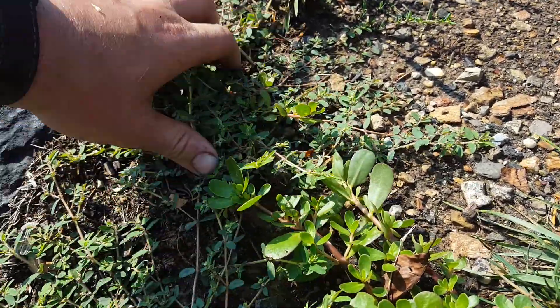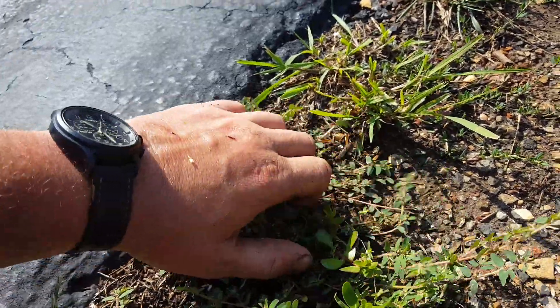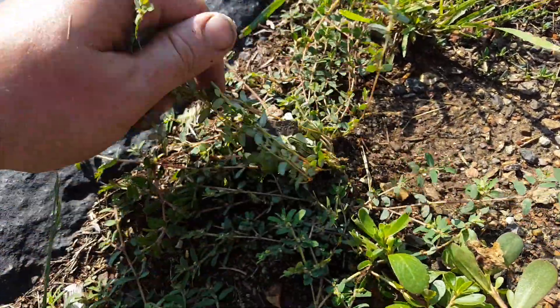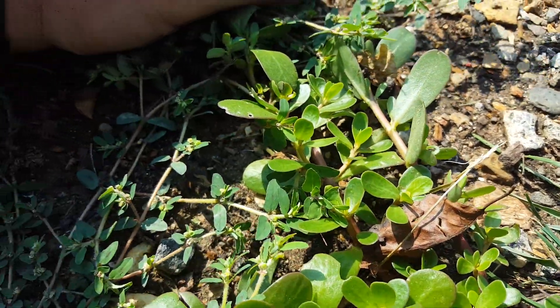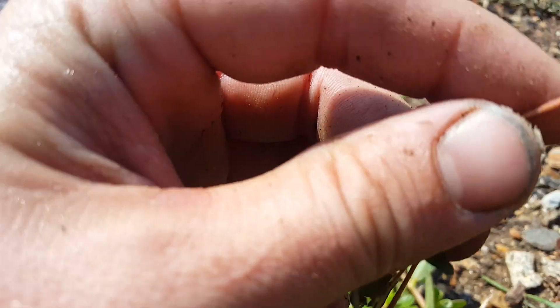Now we have the spurge, also growing from a single taproot, but with much smaller leaves. The color is a way darker green than the purslane, which is very light green.